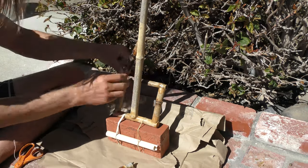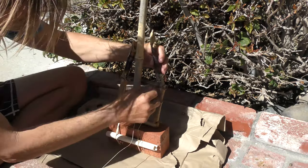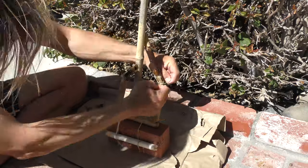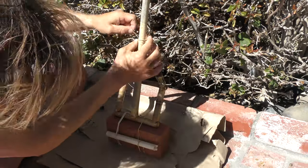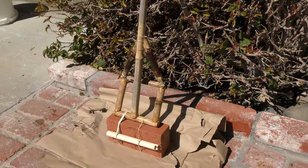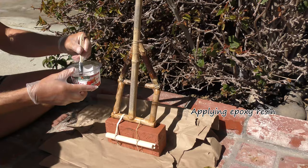Here I'm using some hemp twine — just a ball — and essentially tying these pieces together by wrapping it around. It doesn't need to be super tight; it's mostly just to hold them in place. Once I get it all the way I want and everything looks flush, I cut off the ends as much as I can and then it'll be ready to be epoxied.